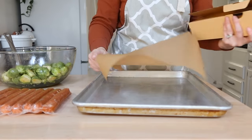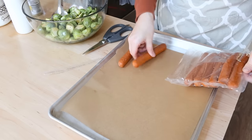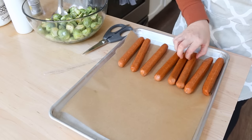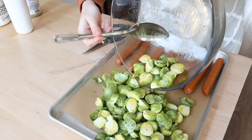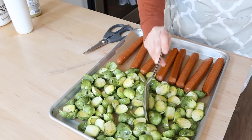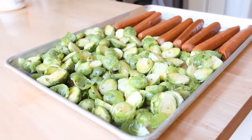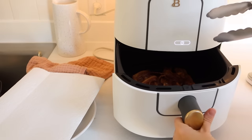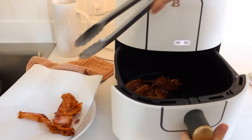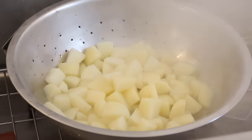I put a piece of parchment paper on the bottom of the sheet pan to help with cleanup, then I laid out the sausages — roasted garlic flavor, really good. I was thinking we could even cut them up and mix them in with the brussels sprouts and eat it all together. Generally when I serve brussels sprouts for dinner we make a garlic butter to dunk them in. I threw the sheet pan into the oven, and at that point my bacon was done and came out of the air fryer perfectly crispy.